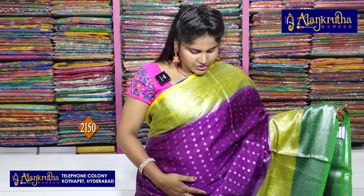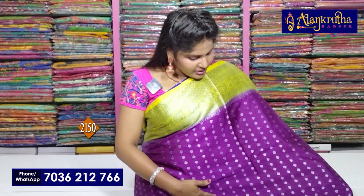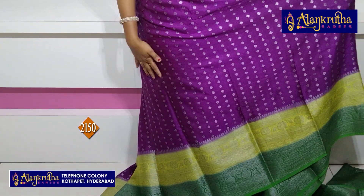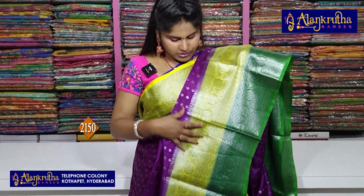We will add a little dark color in the border, and we will add a little contrast border with green color. We also have a 5-inch length border. We also have a small diamond bootie design with a parallel line. The second border is double color.